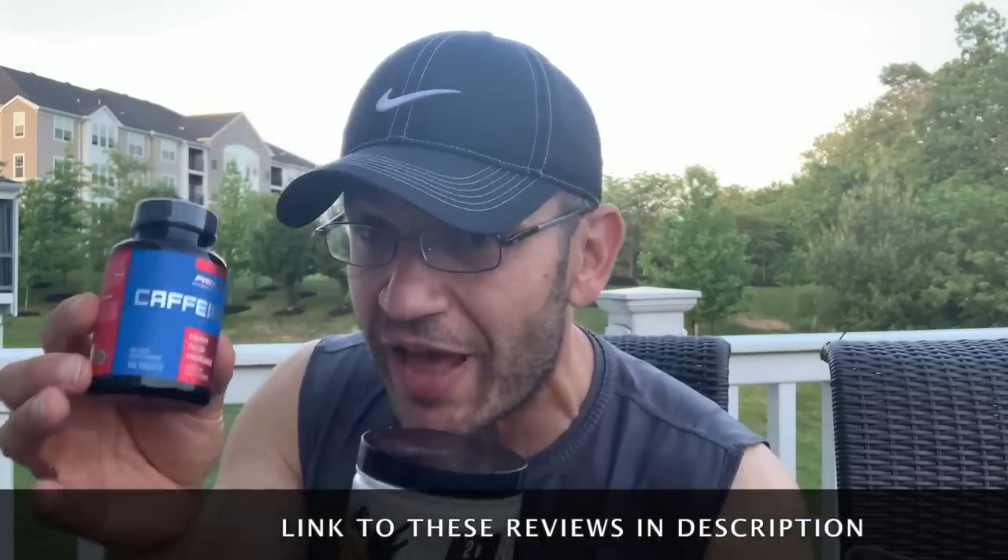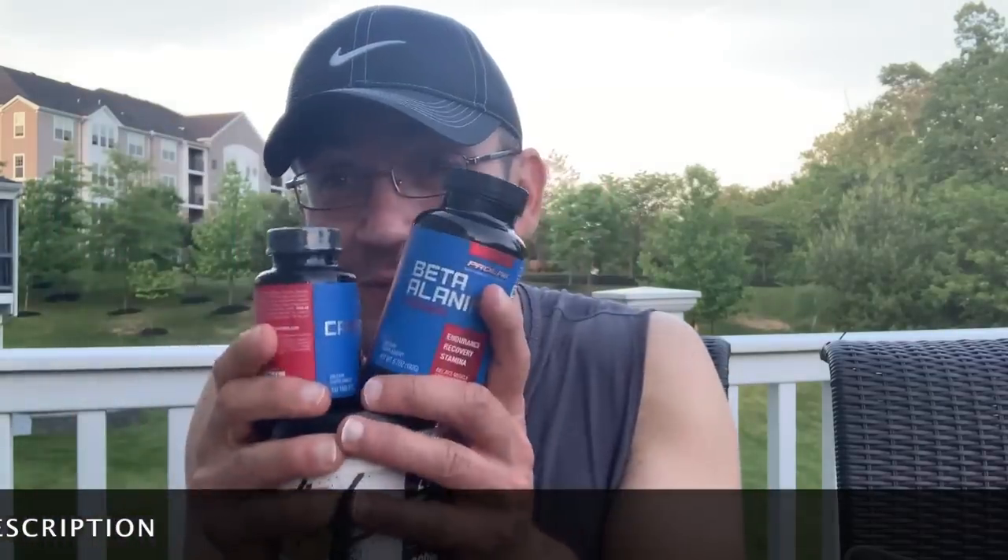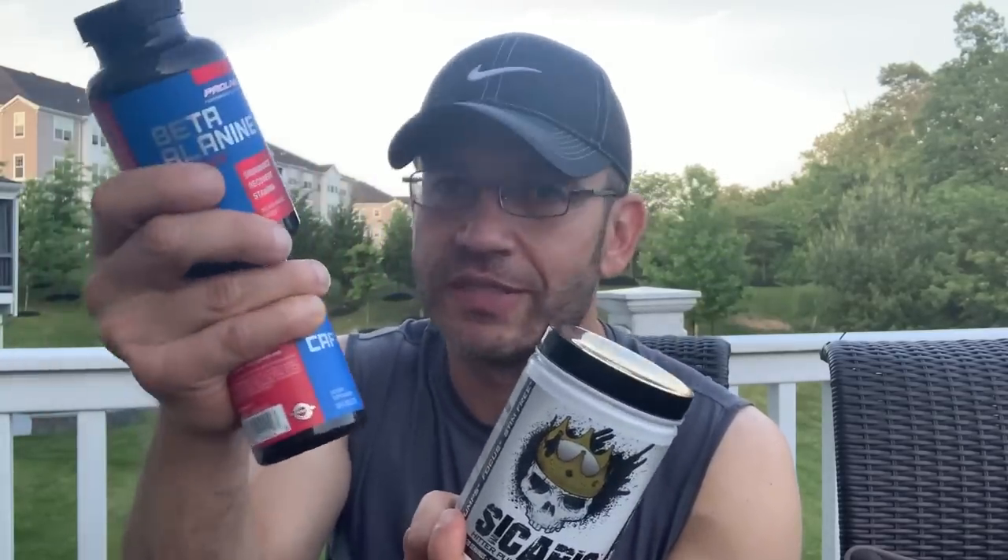Scenario two: combining Sicario with 3.2 grams of beta-alanine and 400mg of caffeine. When you combine it with beta-alanine, this becomes a true stim-free pre-workout - you get the buzz, you get the feeling. If you want to cycle off stims, this is one of the stim-free pre-workouts you should go to. Adding 400mg of caffeine on top takes it further: you get focus, energy, pumps, and tingling. The only thing missing is mood elevation since there's no DMHA. Beta-alanine is available for like $4 a tub with 60 servings of 3.2g - very cost effective.